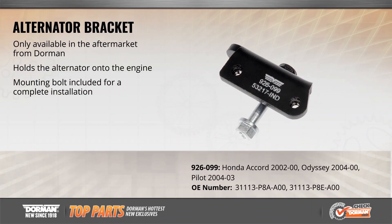Secure your alternator and ensure proper belt alignment with Dorman's aftermarket exclusive alternator bracket for popular Honda models from 2000 to 2004. We've included a mounting bolt for a complete installation. No one else in the automotive aftermarket offers this part, which is a direct replacement for the original equipment design.